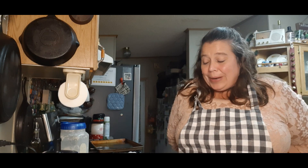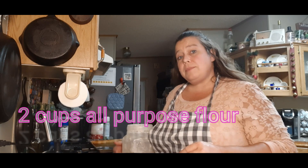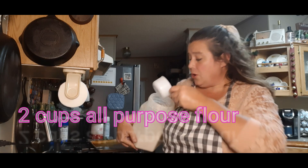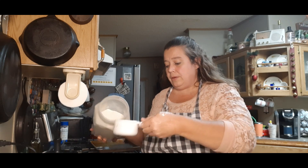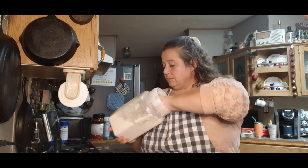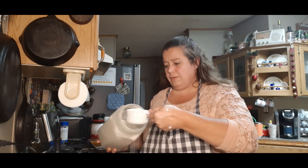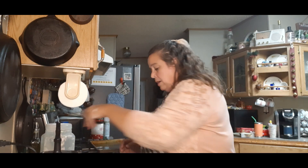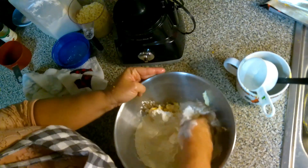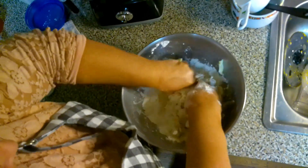Better get some flour going. After you've mixed up that cheese and butter, you're going to add two cups of all-purpose flour — not self-rising at all in this one. Two cups of all-purpose flour, and you're going to mix that in with your cheese and your butter.